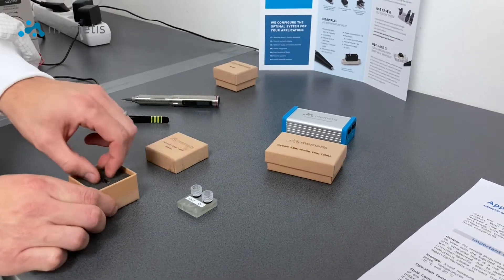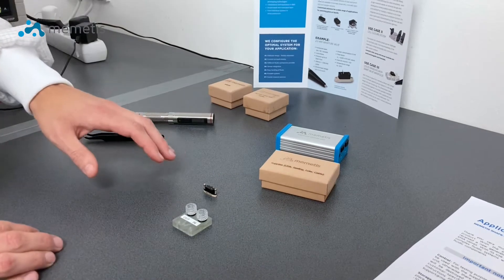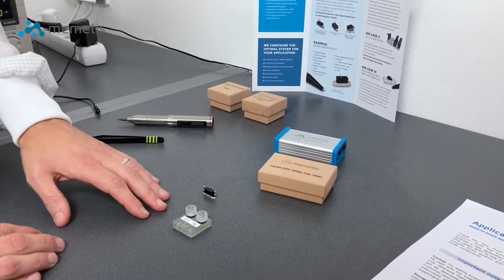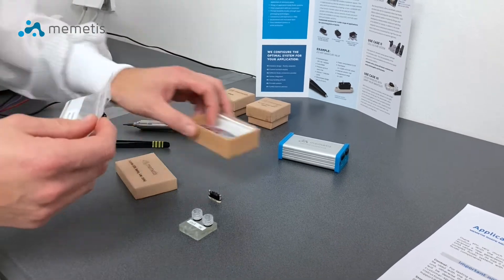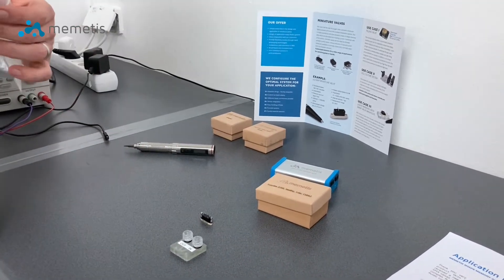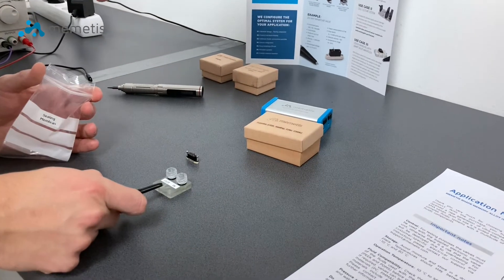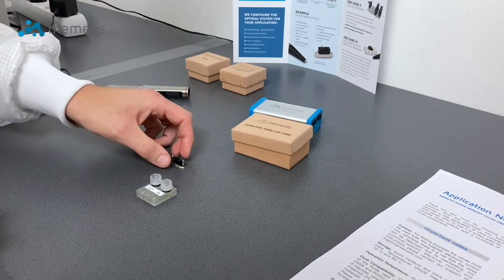Next, you will need to unbox the normally closed valve. But before you can mount the valve on the fluidic connector block, you will need to have a look into the supply package and find the sealings. These sealings are then to be correctly placed on the defined spot on the fluidic connector block.